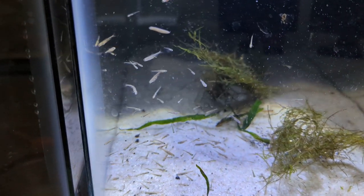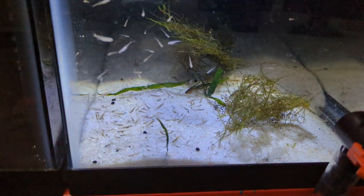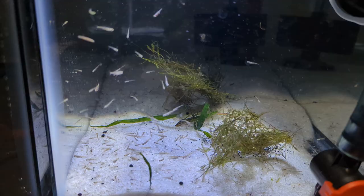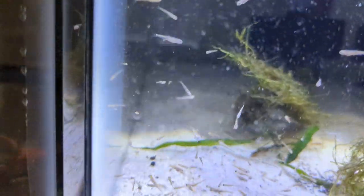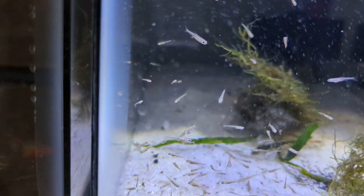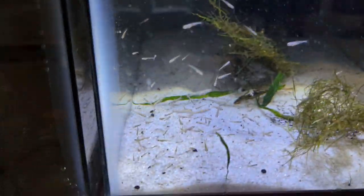I just need to clean everything up and reorganize. But as you can see — is that planaria? I'm going to have to get that out of there. I pulled it from the 33 probably, so I need to kill that guy. But other than that, you can see all those fry. Look at them all, all over.